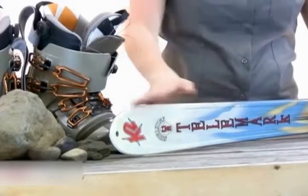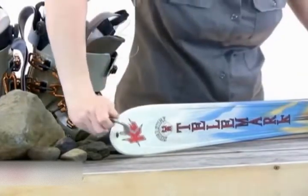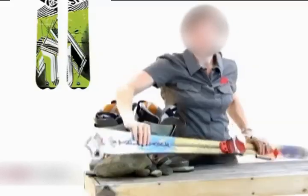Many AT skis feature holes in the tip that can be used for many things, such as building a rescue sled. You can also clip a carabiner through it to make sure that they don't disappear or to haul them up. Many models also feature a notch in the tail to keep the rear clip of the skins in place if you're going to be using skins.